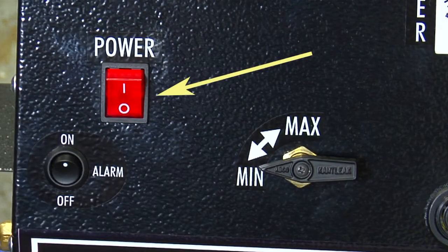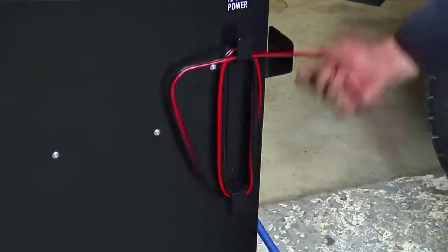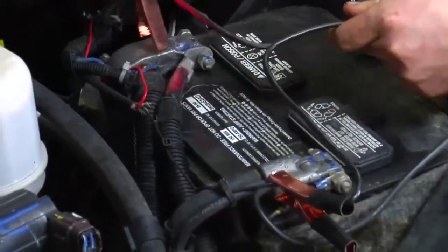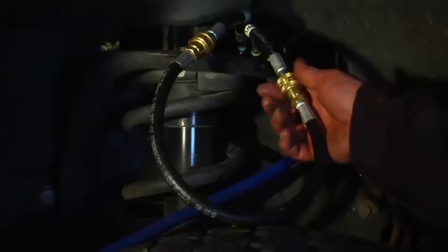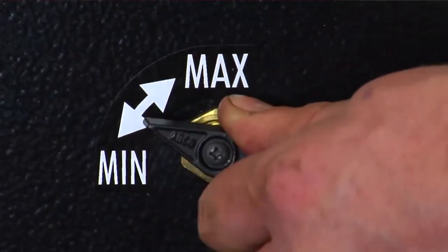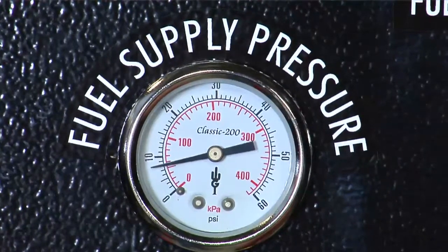First, make sure the power is off on the DFS910 and the pump pressure valve is set to minimum. Then, connect the 12-volt power supply to the vehicle's battery. Turn the machine on and check the hookups for any leaks. Now, adjust the flow valve on the machine — maximum to increase, minimum to decrease — until the pressure is between 6 and 10 PSI.